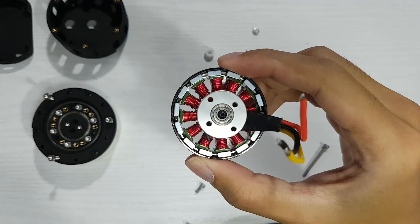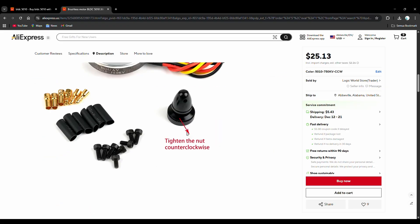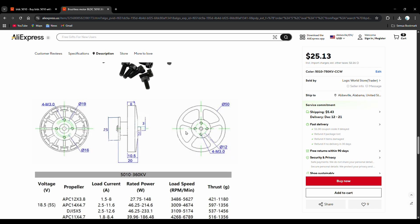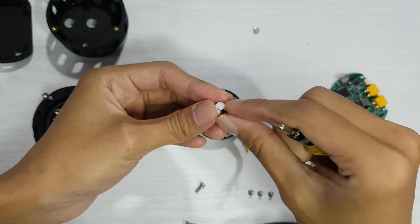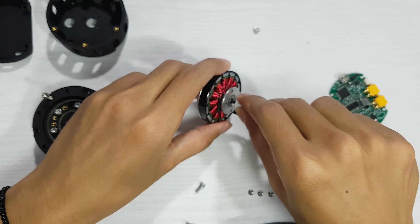After the entire reducer was assembled, the next step was attaching it to the BLDC motor. I used a 5010 BLDC motor, which is easy to find and fairly inexpensive. On this motor, there's a screw at the bottom of the shaft, and this can be used to mount a diametrical magnet more easily.